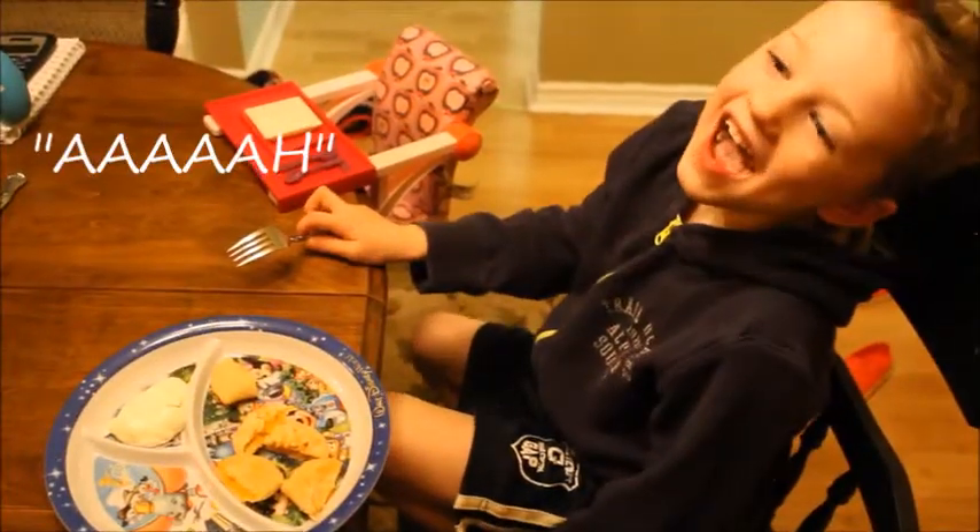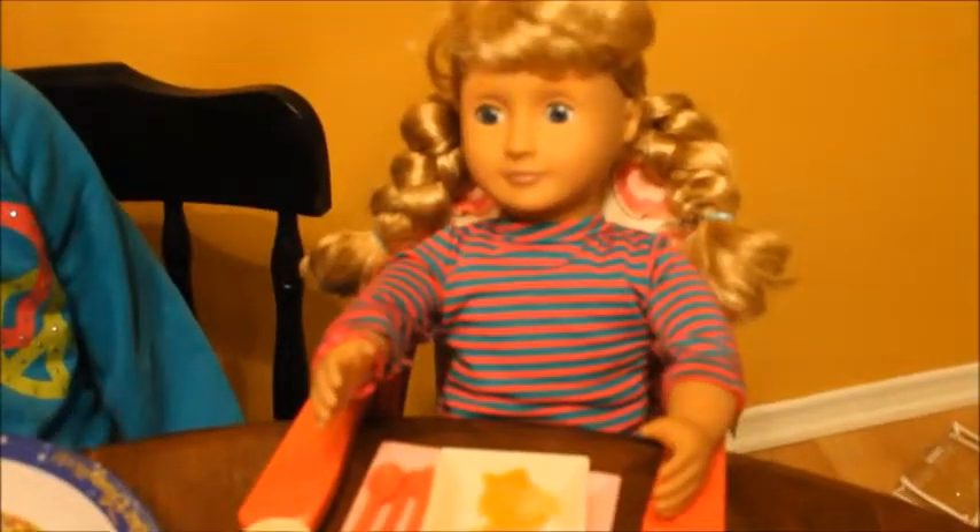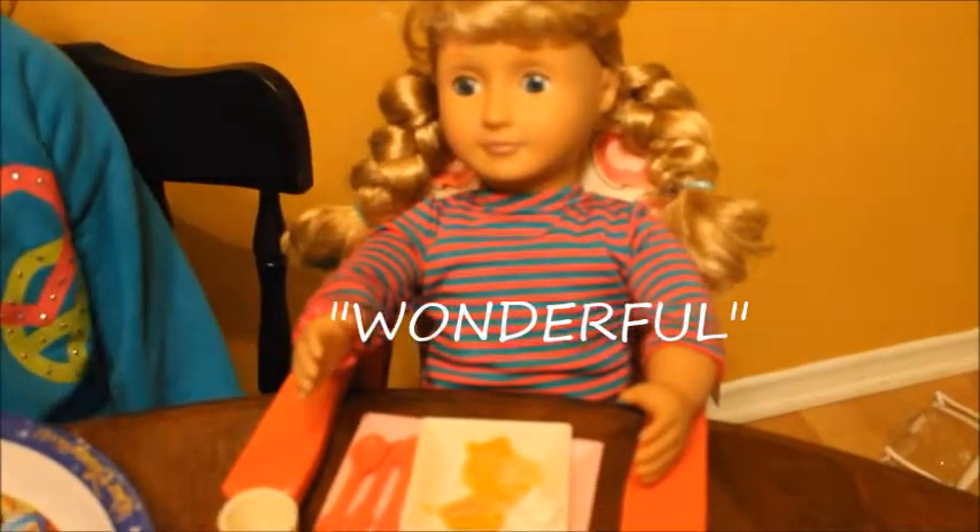How are they, Elliot? How are your pierogies, Ashley? They're wonderful.